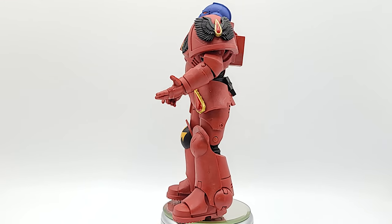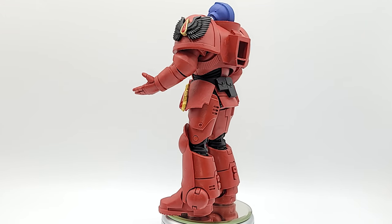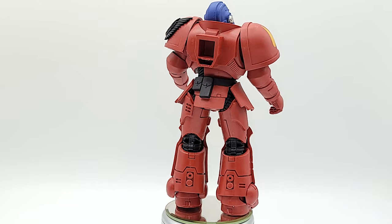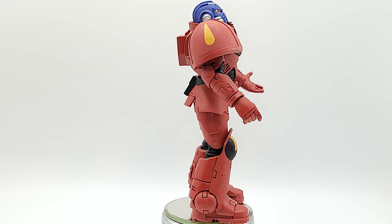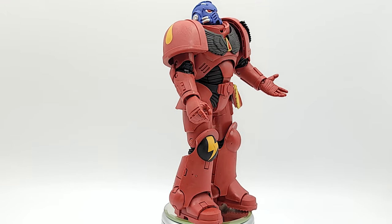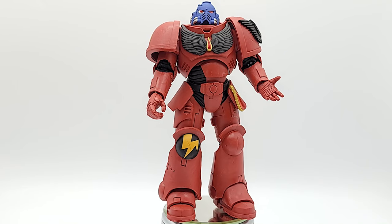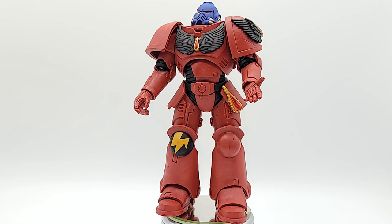All right, so Blood Angel first - let's bask in his glory. Since he only comes with one weapon, that left hand is open. I think that's dope because the other two figures come with closed and semi-closed hands.